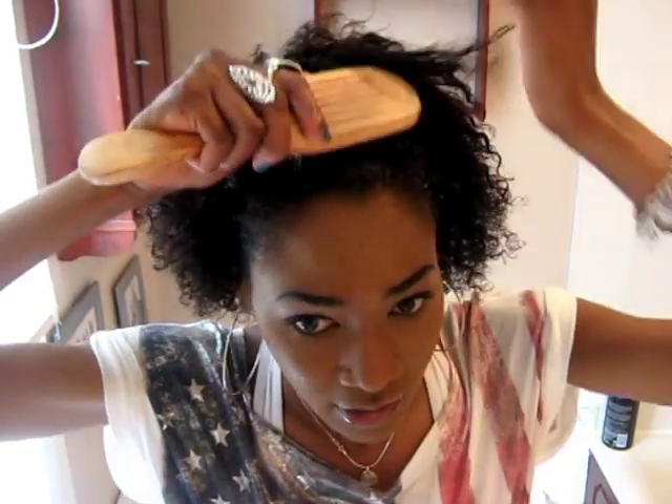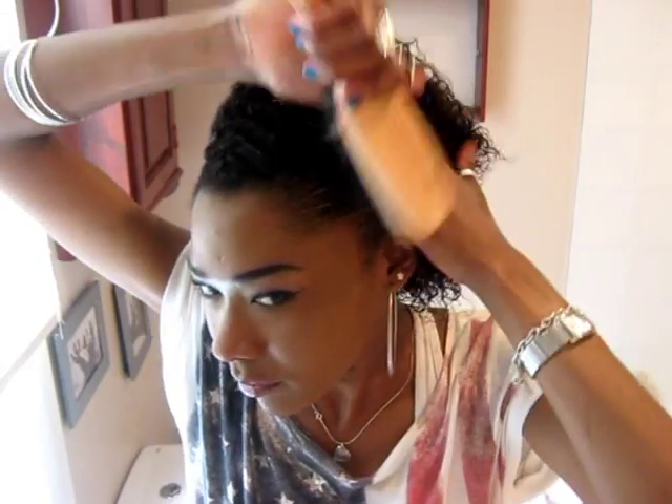Okay, so first of all, what you need to do is just lightly kind of brush your hair back as if you were going to brush it all in one. I always brush the back of my hair out as well because those bits always come out.